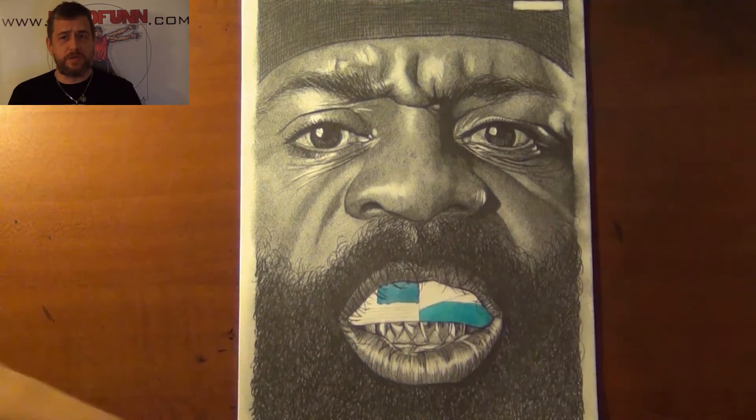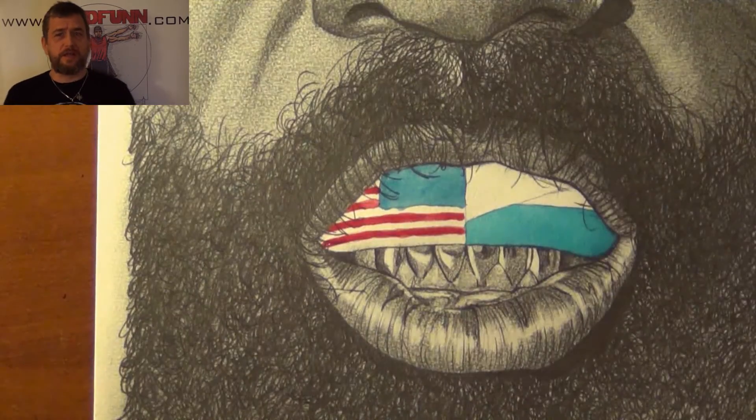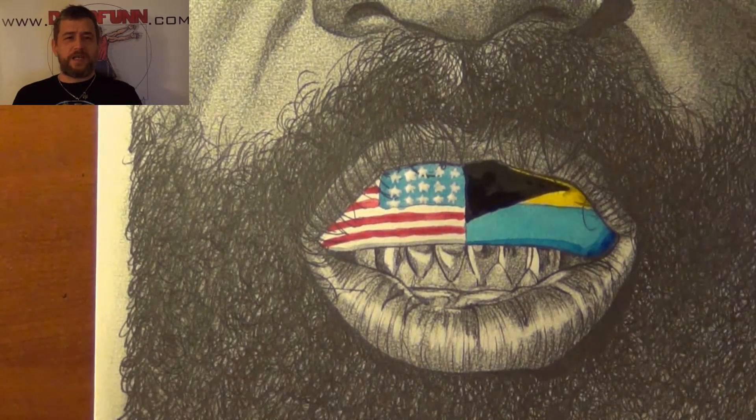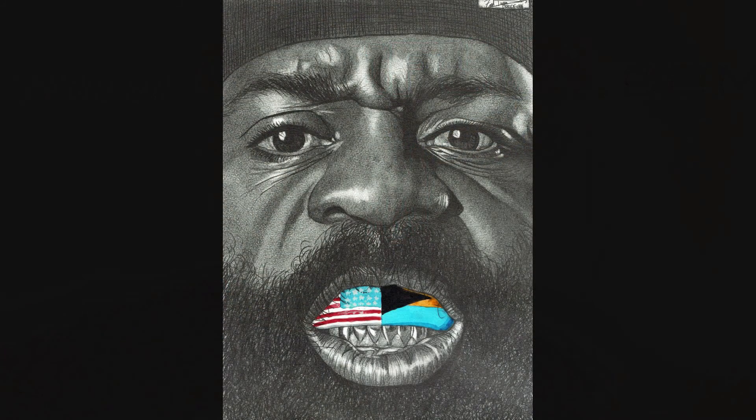So February 19th, Kimbo Slice vs. Dada 5000 — I thought this would be a good time to show this image here. Hope you guys like this. Don't forget to subscribe and check out my website. Dreadfun out. This has been a Dreadfun.com production. Thanks for watching.